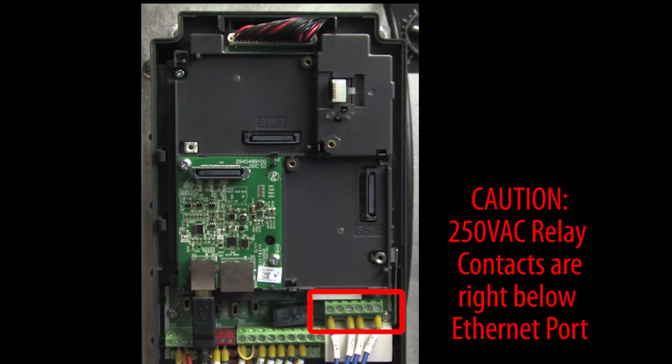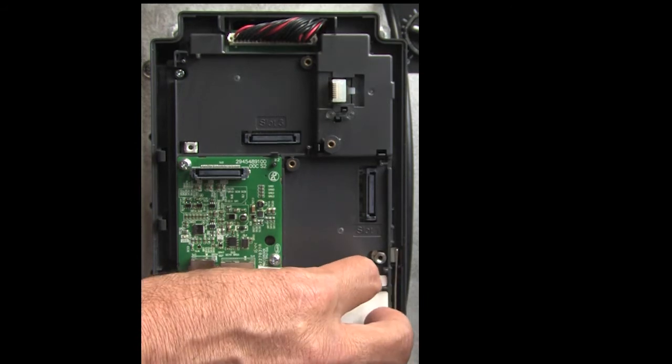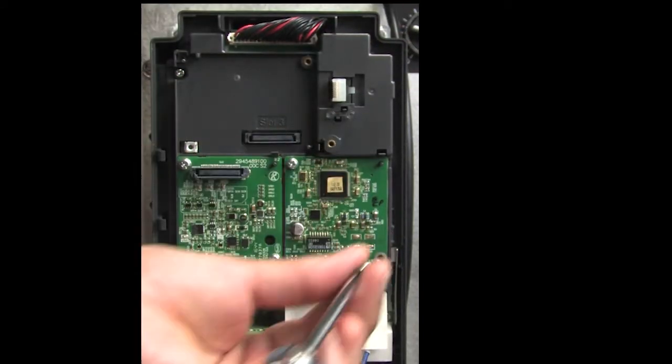These relay contacts can have 250 volts on them, so an insulator is provided with the com cards for your protection. Fully seat the com card until the clips snap into place and secure it with the supplied screws.